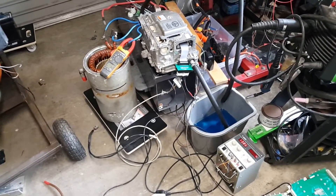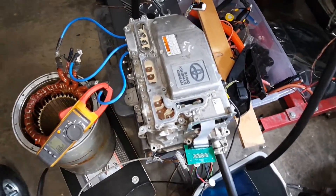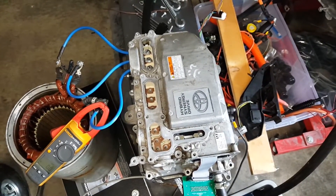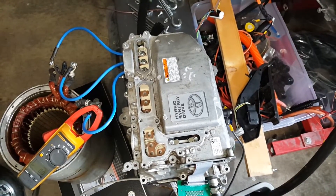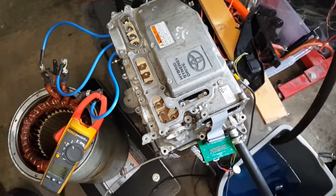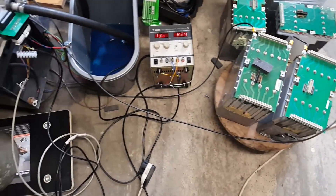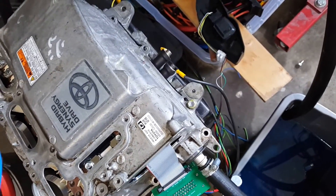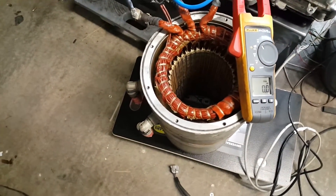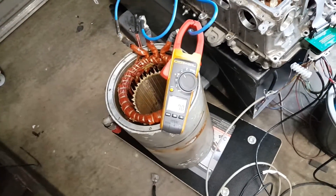Hello folks! Today's mission is a simple one. Let's find out how much current the MG2 power stage of a Toyota Yaris inverter converter can provide. For the purposes of this, we have one Yaris inverter converter rigged up to about 80 volts worth of batteries, connected on the high voltage bus on the side. We have the old motor stator here to provide an inductive load, and we have our trusty Fluke RMS clamp meter on here.